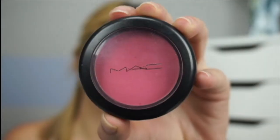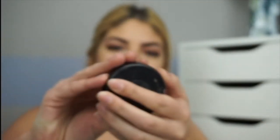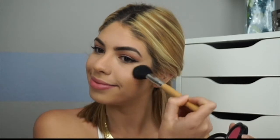For the waterline I'm using the Ofra eyeliner in Green Go. Then I'm using the MAC matte blush in Pinch O' Peach — this is a very pigmented blush, so you want to apply it with a really light hand. I'm just dusting it on the apples of my cheeks.